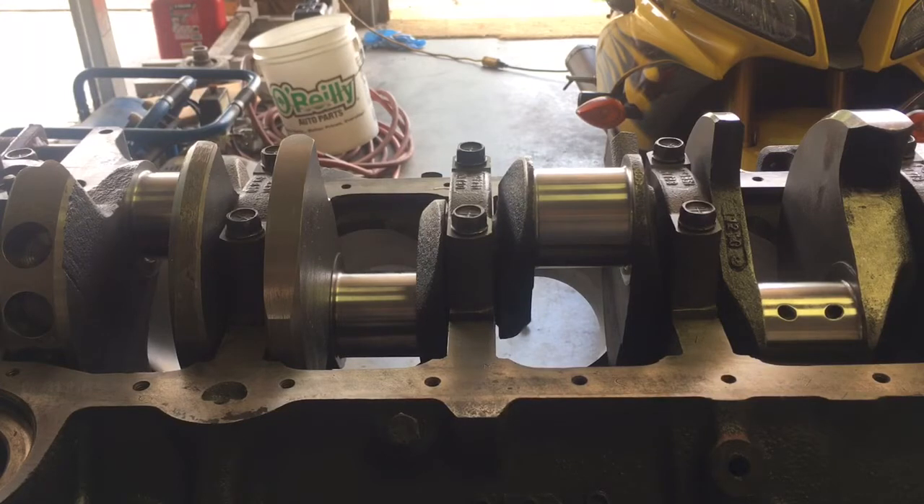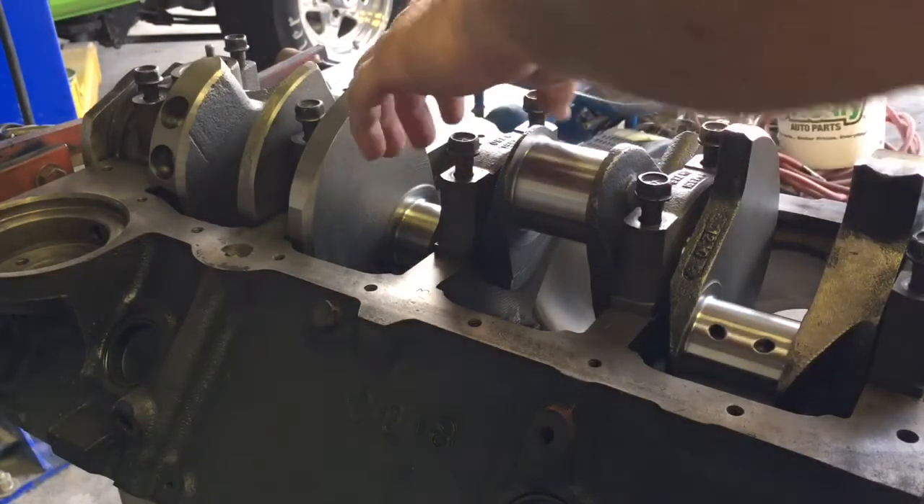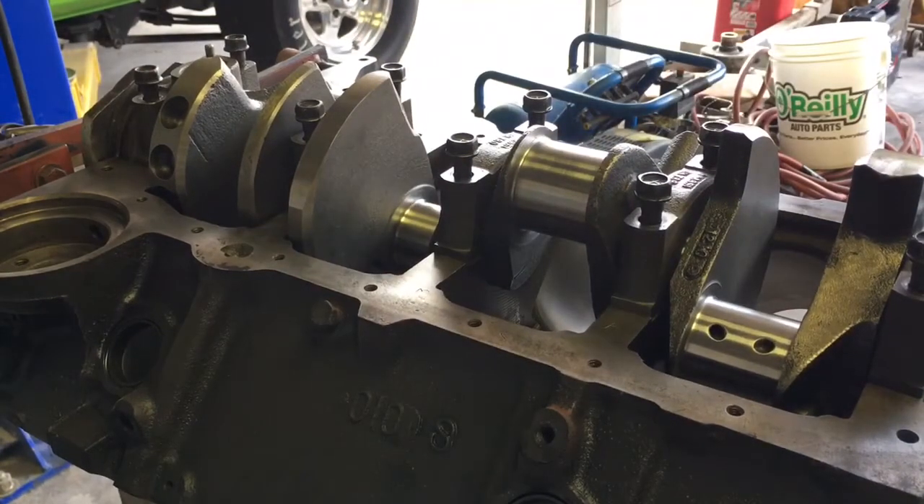Release the tension on those bolts. You don't want to just start on one end and start cranking down through it with an impact. Just get a long half-inch breaker bar and reverse engineer what you just put together. Slowly release that tension off the crank and block, and then carefully remove your main caps. That's when we'll get to see the results and find out what kind of main bearing clearance we have on this engine.